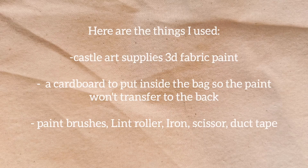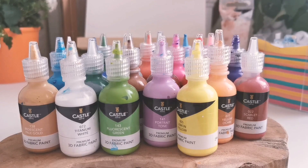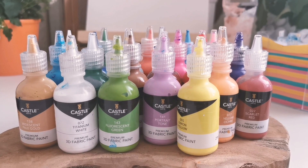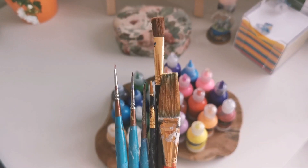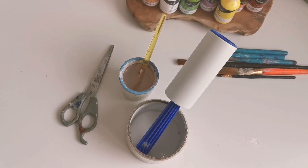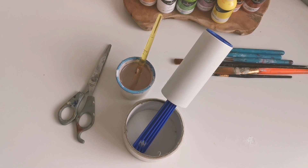Hello wonderful people, I hope you had a beautiful day today. I'm going to show you how I painted a tote bag. Here are some things I used: Castle Art Supplies — they have really beautiful colors and they dry quickly — some paint brushes, a little bit of water, duct tape, linoleum, scissors, and of course cardboard to put inside the bag.